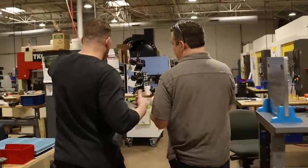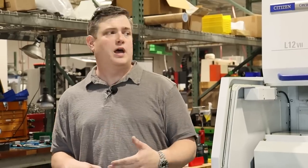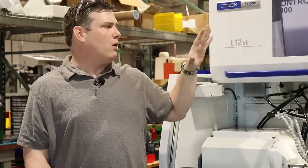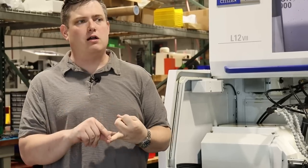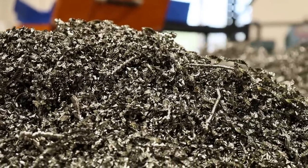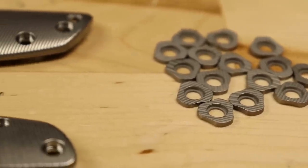We are with Mike and he's going to show us the entire shop on how the Maverick is made. The Maverick is our new folder designed by Richard Rogers. We make everything in-house except for the washers and the springs, and both are made locally here in Texas. This is our turning department where all of our lathes are. Our lathes are running primarily the hardware and the pivot collars — all of the details that you see that are turned parts.